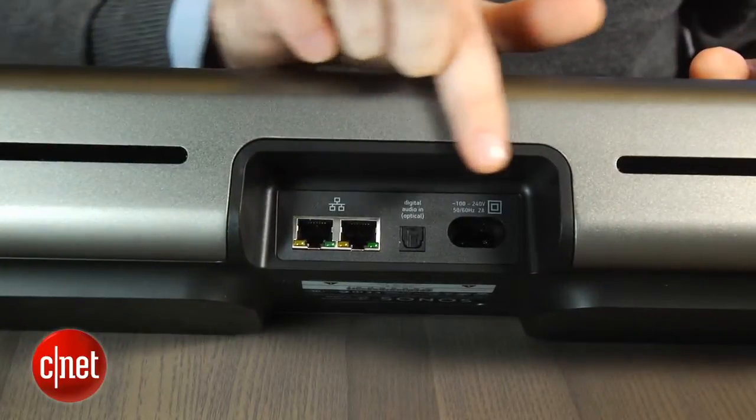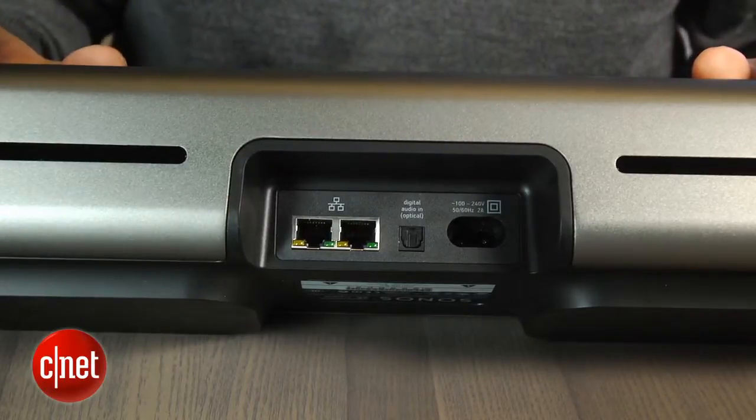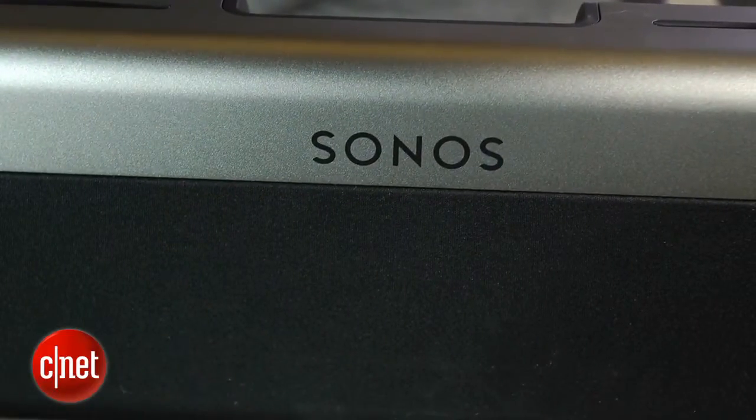Around back is Sonos' minimalist connectivity. There's just an optical audio input, two Ethernet jacks, and a power port. Sonos knows that you have more than one home theater device, which is why they're expecting you to connect all your devices directly to your TV first, then use your TV's optical output to connect to the Playbar. In a lot of ways, it's a cleaner solution, assuming that your TV has enough inputs.